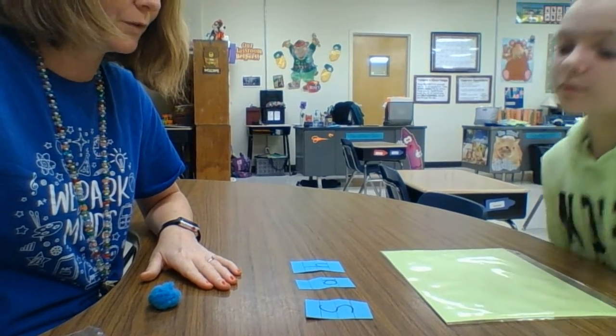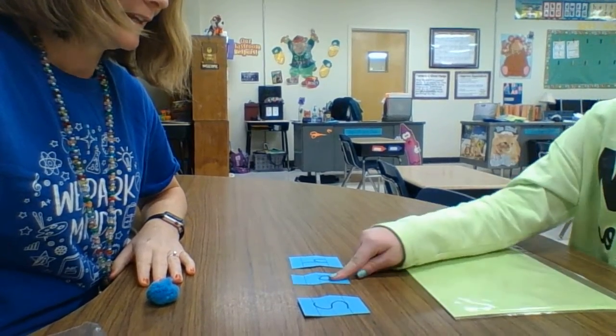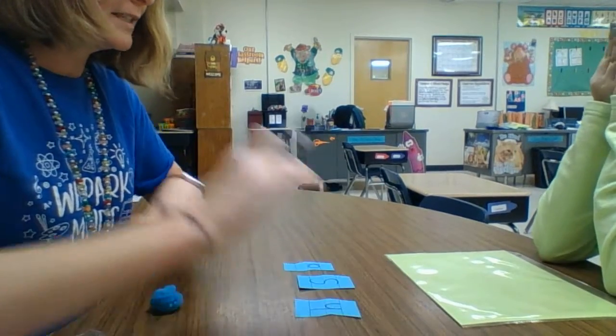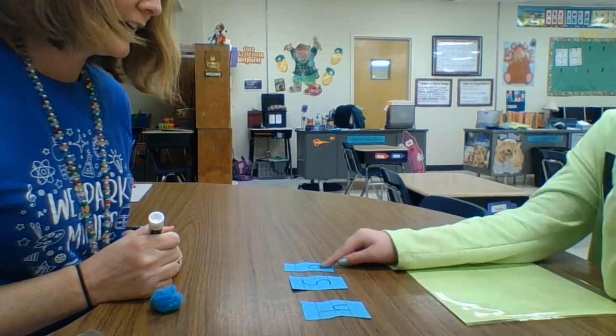Point to S for me — good job! Give that positive reinforcement. Point to A for me. Then mix them up. Now can you point to S? Can you point to H now? Yes! Can you point to A? Awesome.